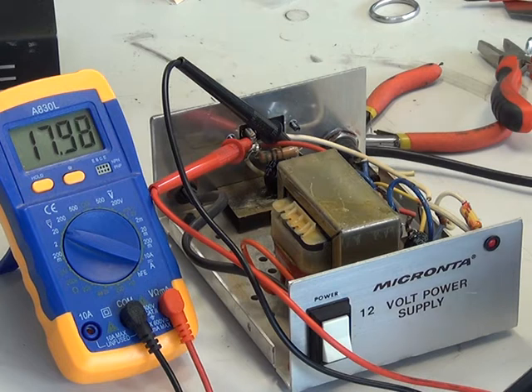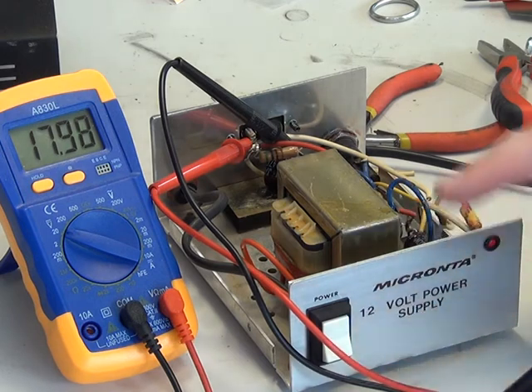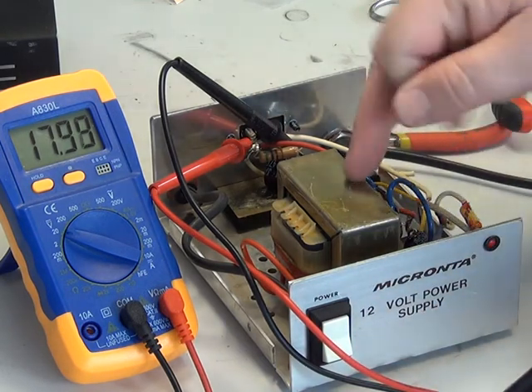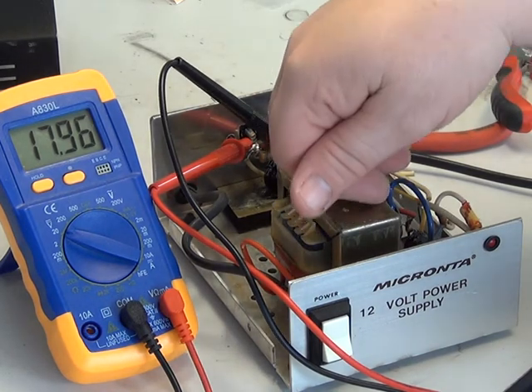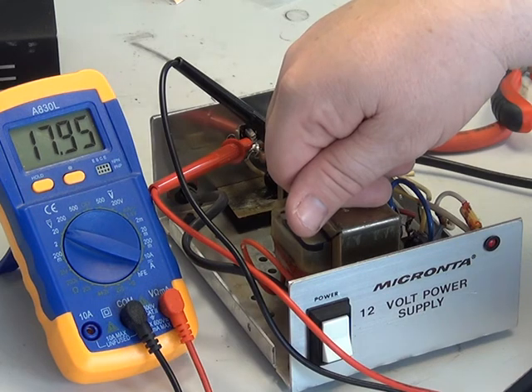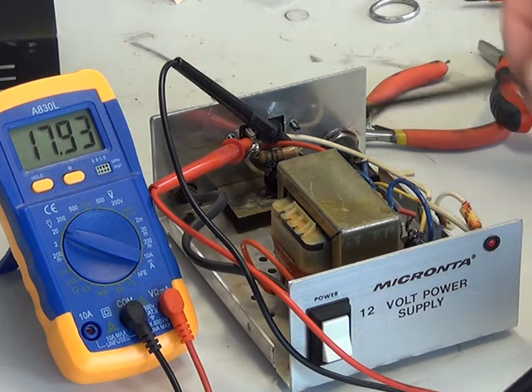The only thing I don't like about this is — although it says it's double insulated, which I accept — I would like to have seen it with an earth, and that might be a worthwhile modification for people who are paranoid about safety. The good point is that the on/off switch is double pole. The fuse is on the secondary, and so the transformer presumably has a thermal fuse protecting the primary, because otherwise the only fuse on the mains input is in your mains plug.